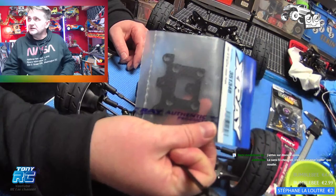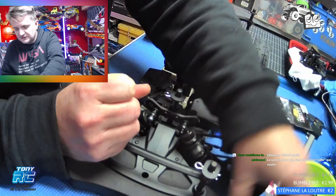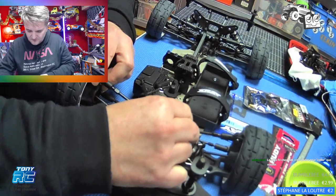Comme option pour cette voiture, on va lui monter une petite platine carbone. Et puis on a acheté un support de ventilateur bleu, et de la visserie bleue.